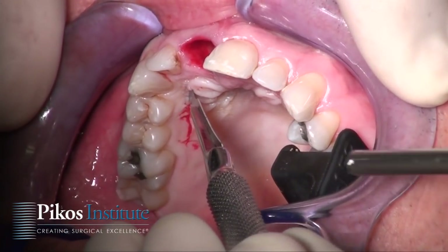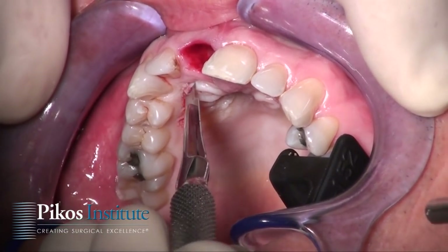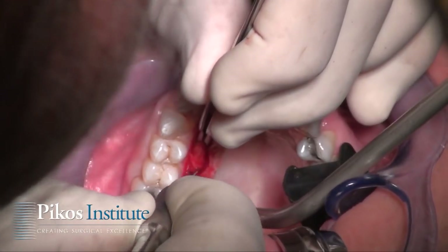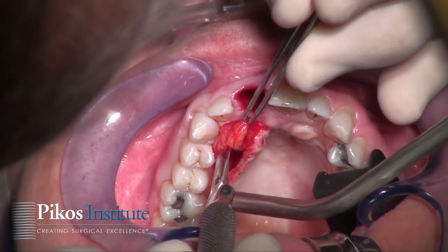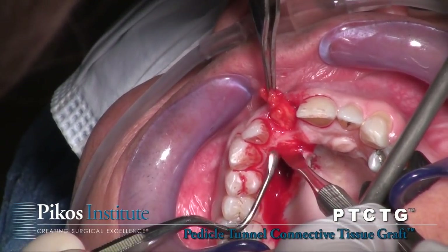Now we'll take a number 15 blade to make our incision on the palate, approximately three millimeters apical to the free gingival margin. I will then continue distally and just angle my blade to make a vertical distal cut. Now we have the graft in its entirety freed up nicely.